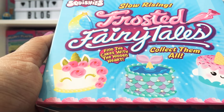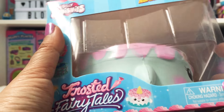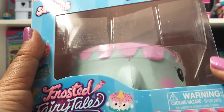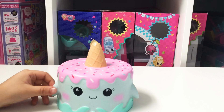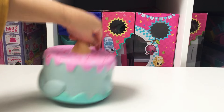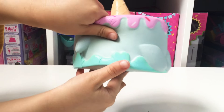It says find the cakes with the hidden heart. So I think there's like a little heart somewhere on the squishy that you can find. Shall we open it? Here it is out of the box. So it's a dolphin, a little fish, and here's the little heart.